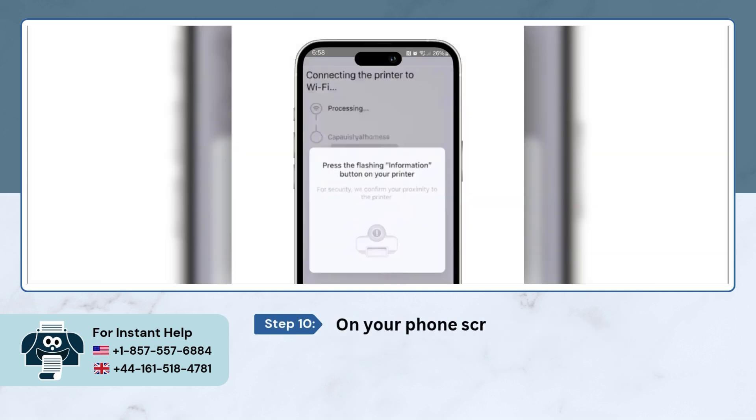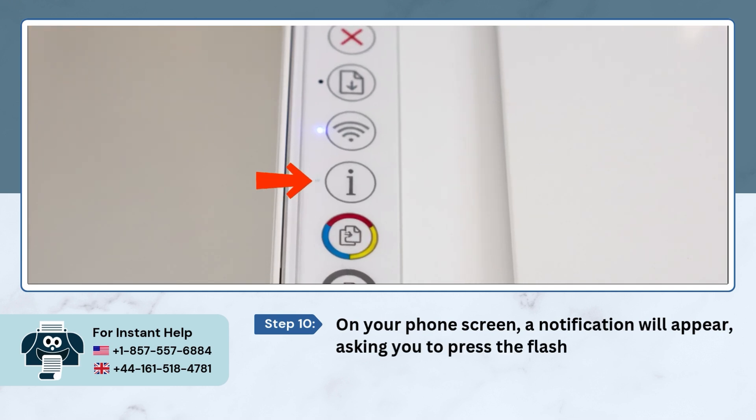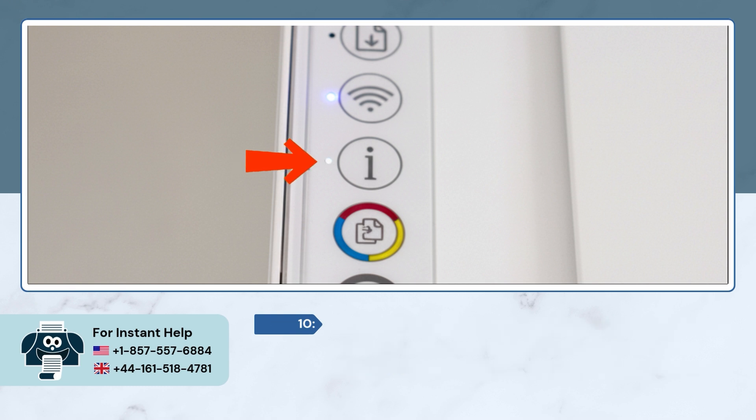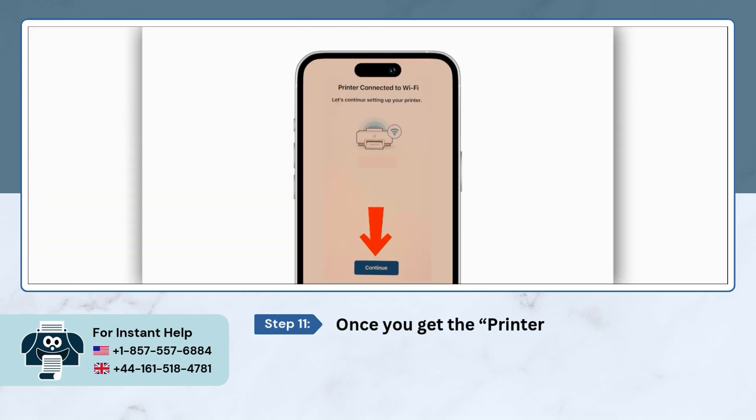On your phone screen, a notification will appear asking you to press the flashing information button on the printer. Please press the information button. Once you reach the 'Printer Connected to Wi-Fi' screen, tap on 'Continue.'